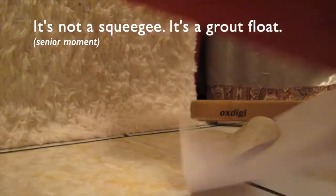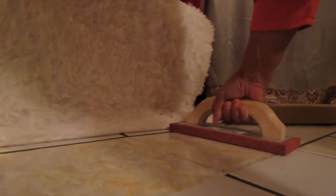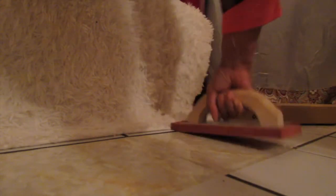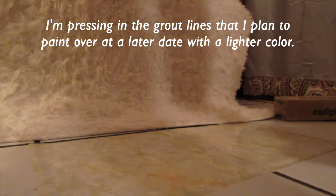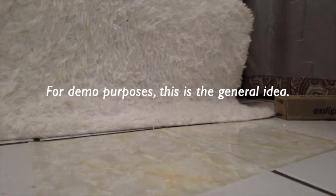This is the squeegee that I use. I'll probably pull that up later because it's got air bubbles. But just so you see what it looks like.